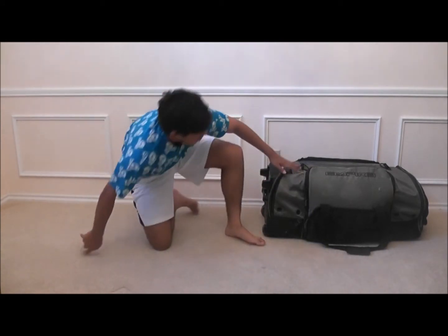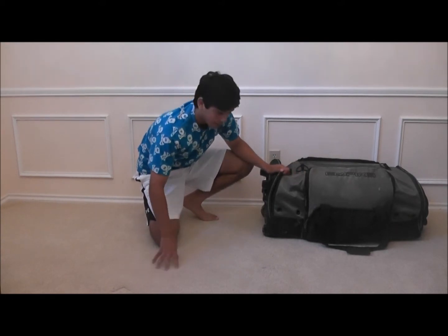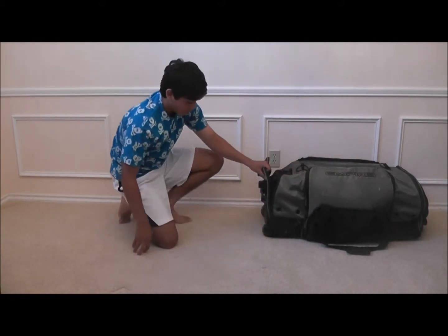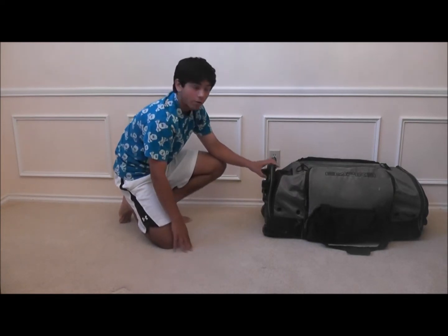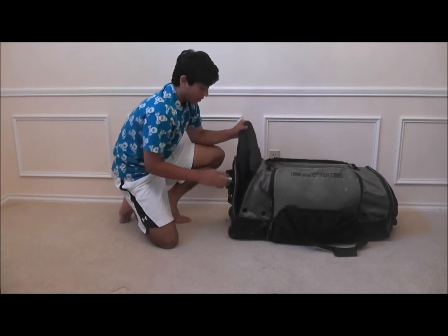This is my Empire rolling gear bag right here. It's pretty nice, I really like it. Pretty sturdy, it has some nice good wheels. A little bit muddy from last practice — got unlucky with the weather. So we'll start out here.